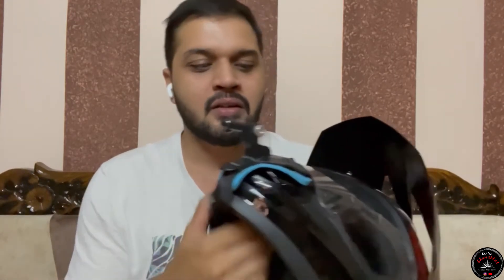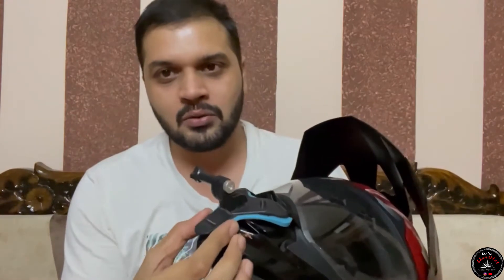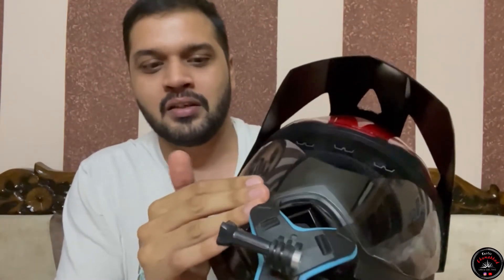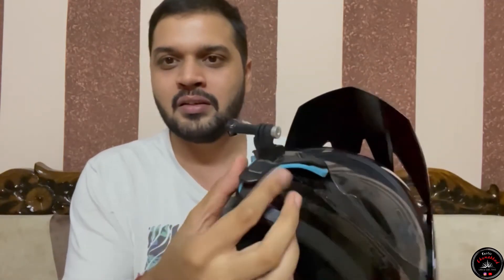When you see the lock here, you can tighten it from here. It may feel a little loose, but when the visor is completely closed, it is trapped and becomes more tight. You can rely on it easily.